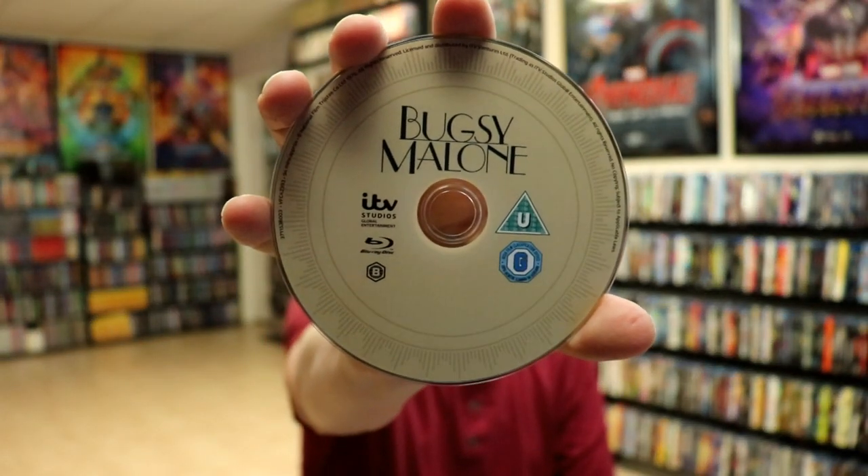And on the inside, we do have our Blu-ray disc, which is region B locked.